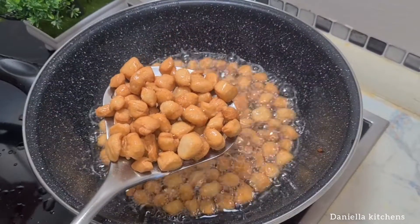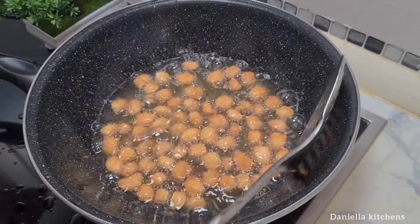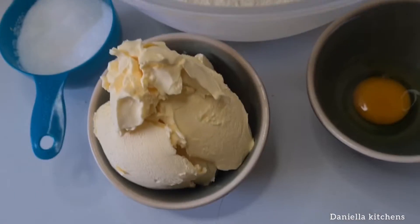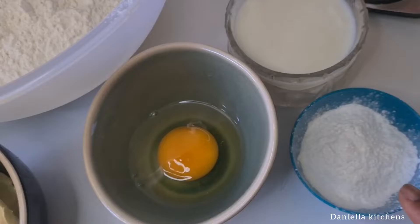Hello and welcome back again to my channel. Today we are making rich and crunchy chinchin. I'm using two cups of flour, butter, egg, milk, sugar, baking powder, and some salt.